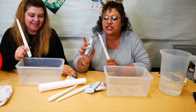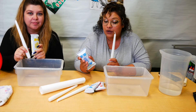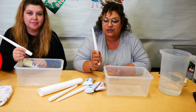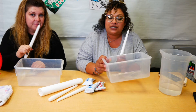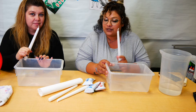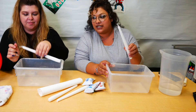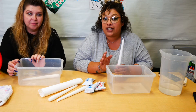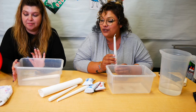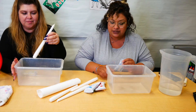You'll get two candlesticks and a package of Model Magic, so that way you can make a candle holder if you want one. If not, you can make your candles stand on their own — totally your choice. What you'll need is your candle, a container to put the candles in that will hold or be the size of your candle, and some hot water. Make sure you're careful because we're going to be using hot water and we don't want to burn ourselves.